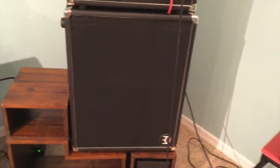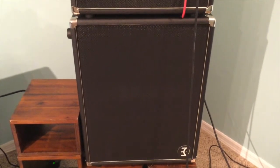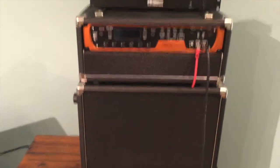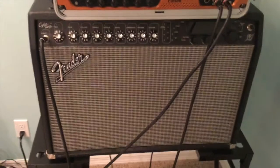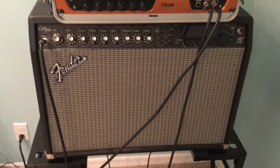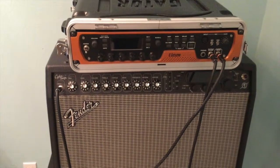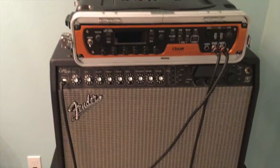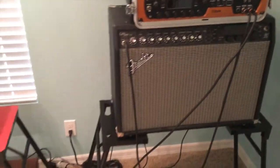Hello everyone. There it is, my new Gemini 2 Bluetooth cabinet. Above it you see I have an 11 rack. I've been playing the 11 rack since 2010 and playing it mainly through this Cybertwin amp. Above this you see a second 11 rack. I enjoy playing stereo so I use two 11 racks and going through two amps.